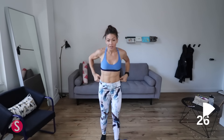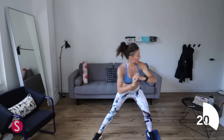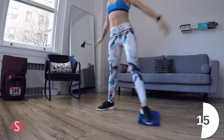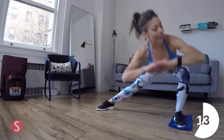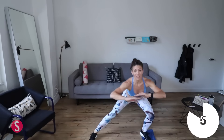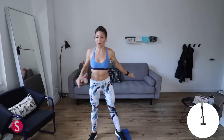Here we go — this is when you need your towel. Put your foot on the towel, slide your leg out, and then slide it back in. Weight in your heels — slide it out, slide it back in. You're really gonna feel your inner thighs starting to burn on these, especially as you slide and pull in. That's 30 seconds on one leg, now we switch to the other.